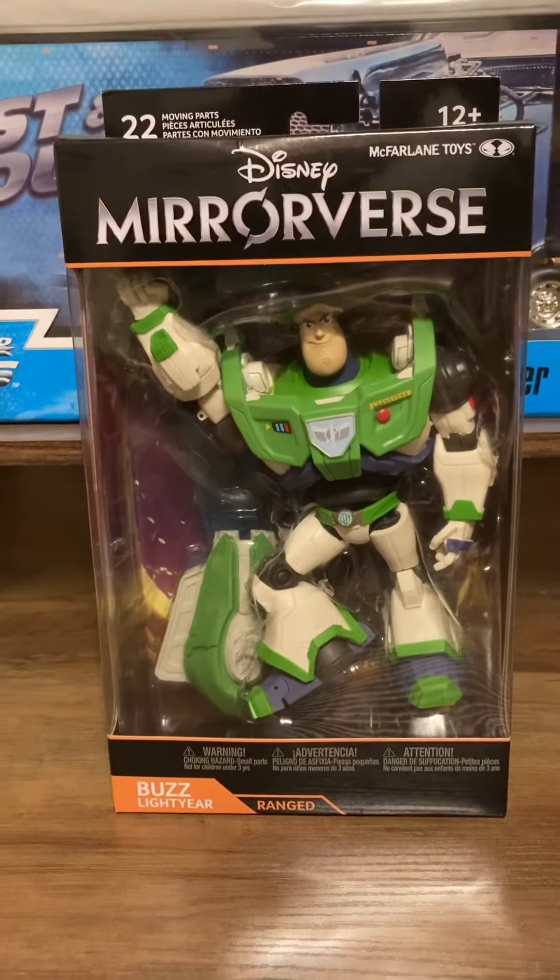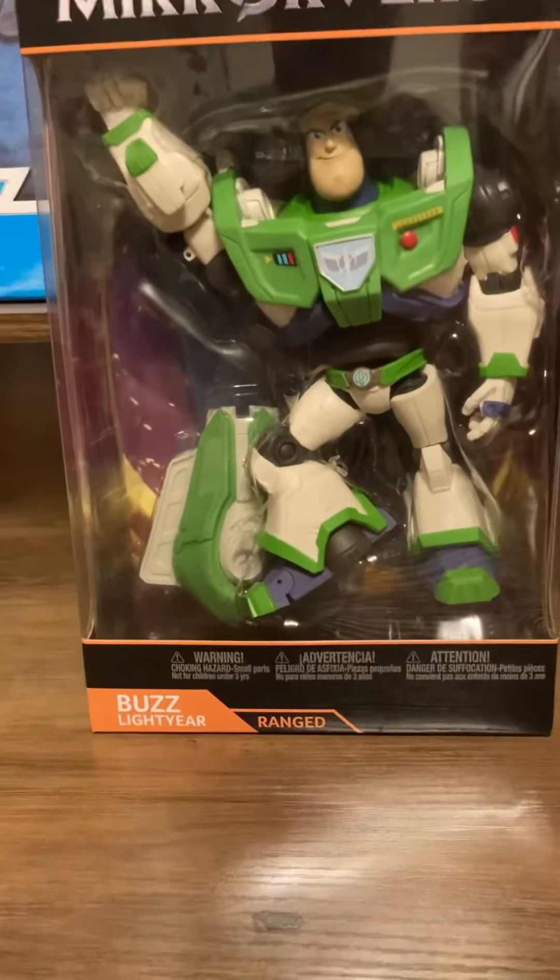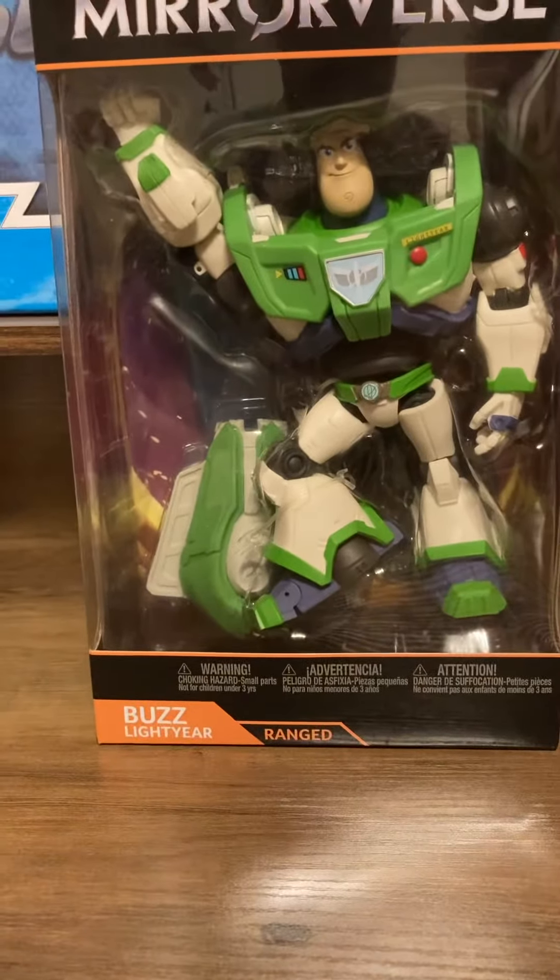As promised a couple days ago, we finally get to the review of the Mirrorverse Buzz Lightyear, the Ranged. This guy came out not too long ago. I'm not really sure what it is — I think it's an app, but he seems pretty cool. It seems like it's an Apple game you get from the App Store.